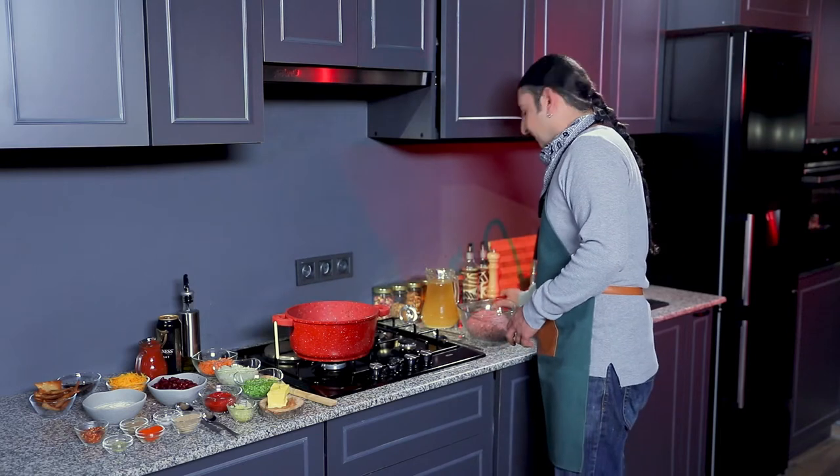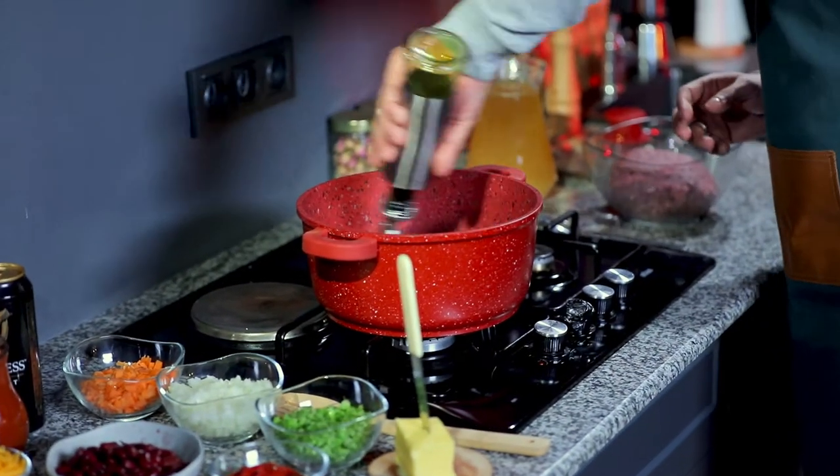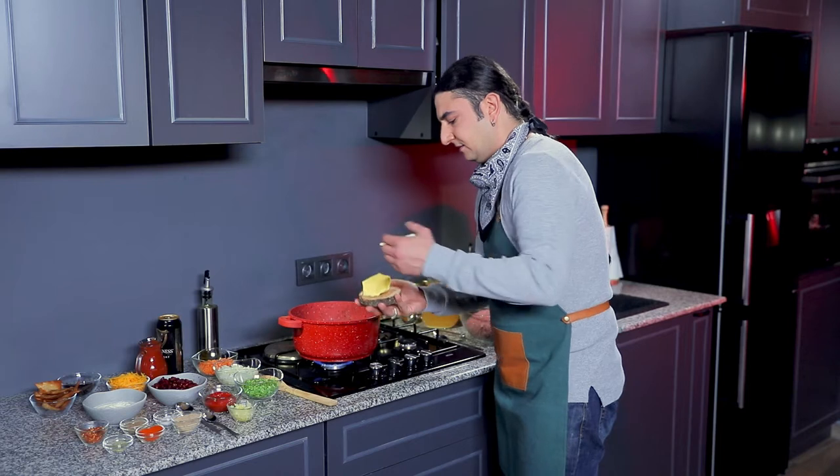So let's get started with our pot. Drizzle some olive oil just like that. Then add a little piece of butter.